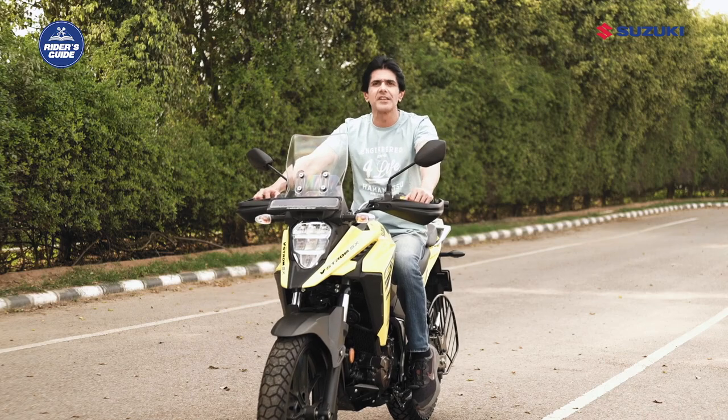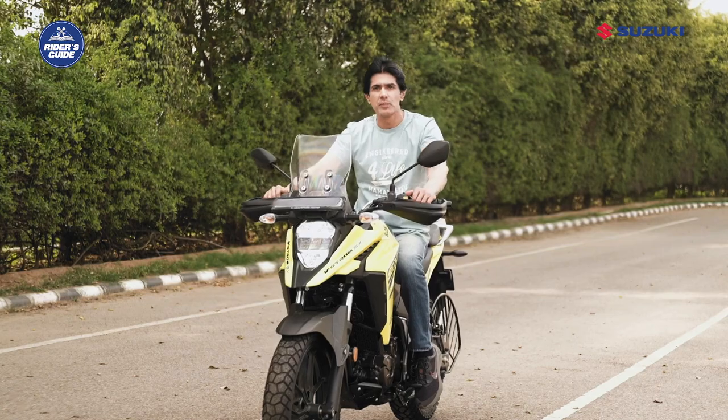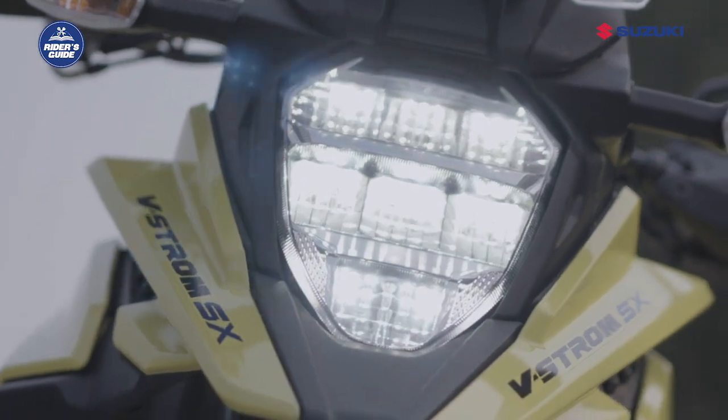Next is the engine RPM indicator light. When engine speed reaches the set value, the engine RPM indicator light comes on or blinks. The methods of lighting and engine speed setting can be changed. This blue indicator light, known as the high beam indicator light, will be lit when the headlight high beam is turned on.